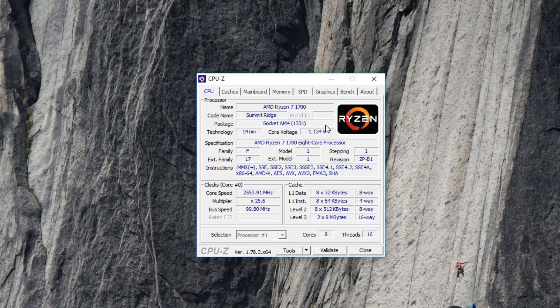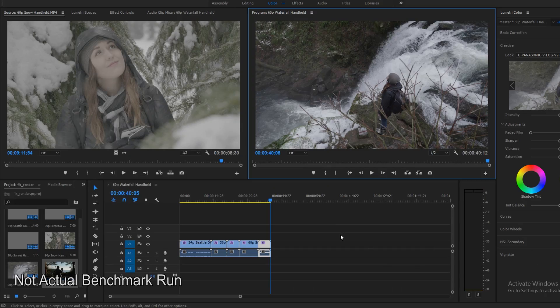All of these benchmarks are done three times and an average score is calculated. We have a mix of productivity and gaming benchmarks to look at today, so let's start with the productivity stuff.